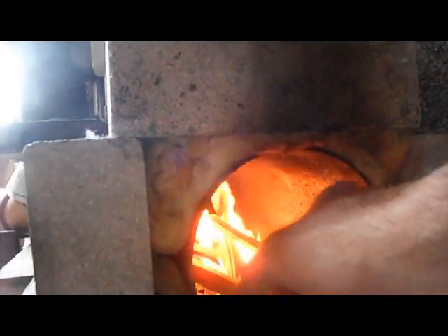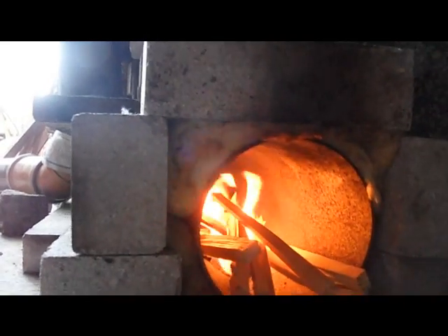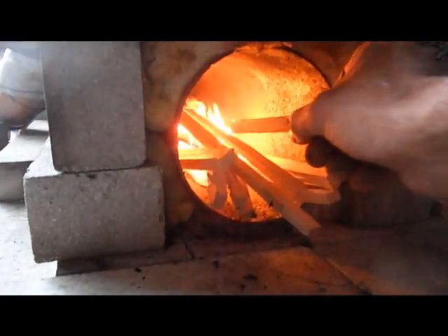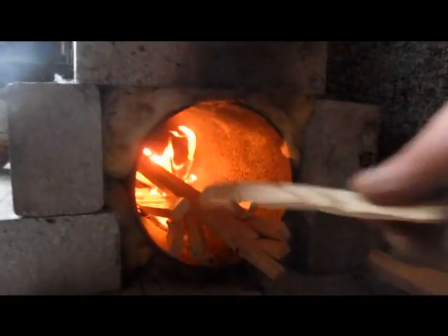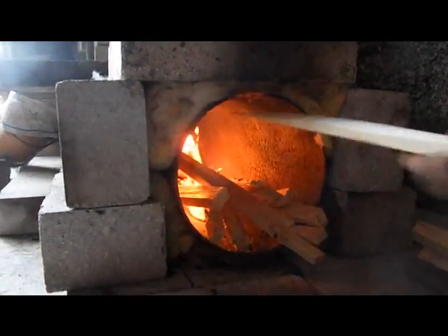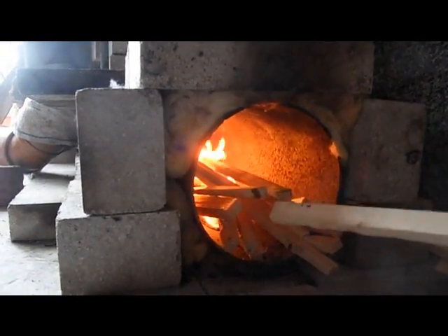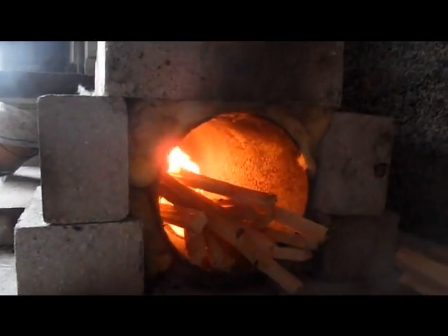The four inch drain pipe is restricting the flue — we'll have to sort that out at a later stage. But I'm curious to see what happens with a relatively insulated pipe and a bright fire in this six inch tube. I've got a feeling I'm going to have to go up to eight inch, as most aficionados on YouTube recommend, but six inch pipe was all I could get hold of.